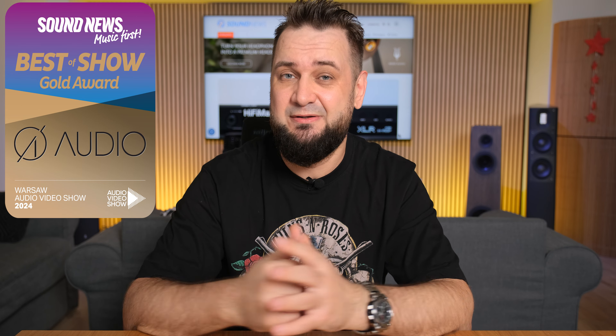Hi everyone and welcome back. At the audio video show this year there was one particular speaker brand that had a medium-sized stand floor speaker that sounded so natural yet so controlled in a small room that we decided awarding these guys with our best of show award. The brand is called Er Audio — Jonathan, one of the faces behind the brand, can help you with that pronunciation if you check his video left below.